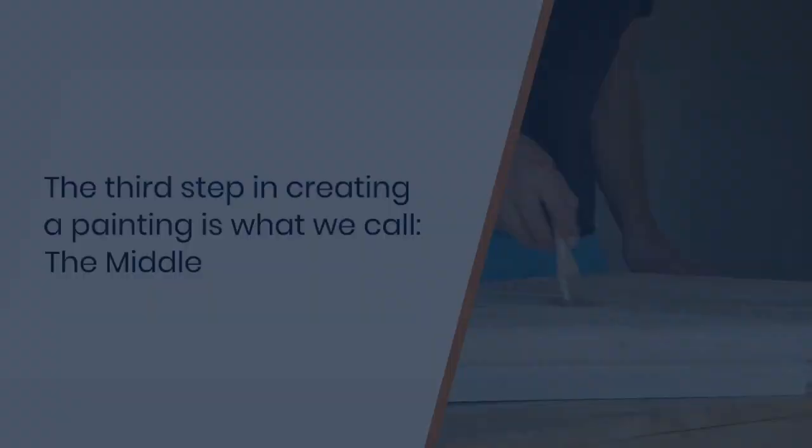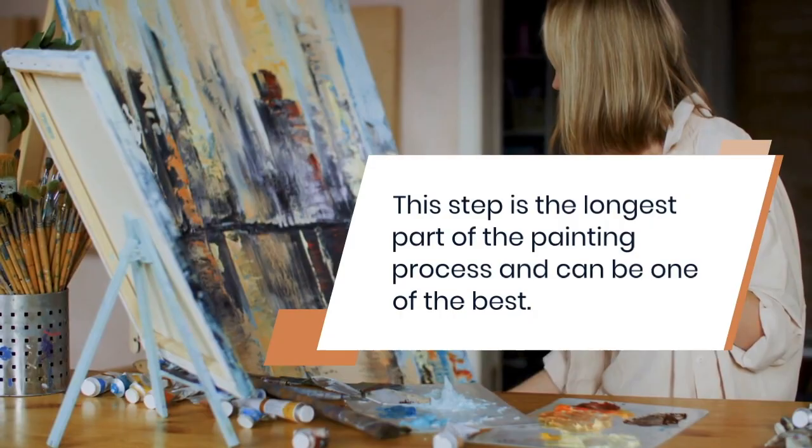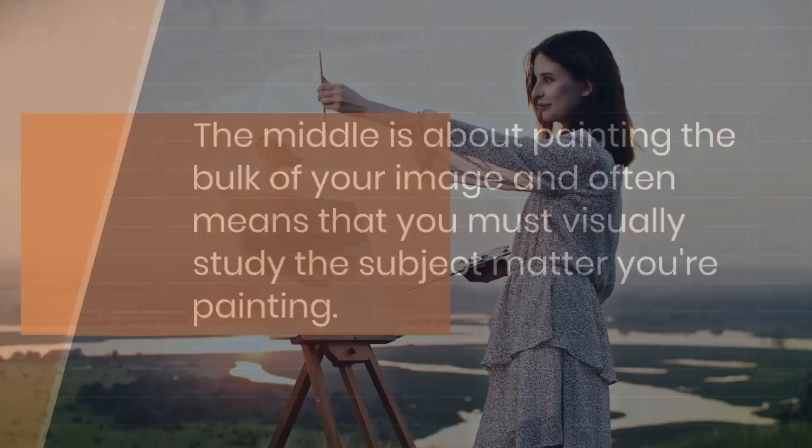The third step in creating a painting is what we call the middle. The middle is about figuring it out. This step is the longest part of the painting process and can be one of the best. The middle is about painting the bulk of your image and often means that you must visually study the subject matter that you're painting. This step includes lots of measuring angles and finding ways to advance the look of your art by adding critical visual cues.